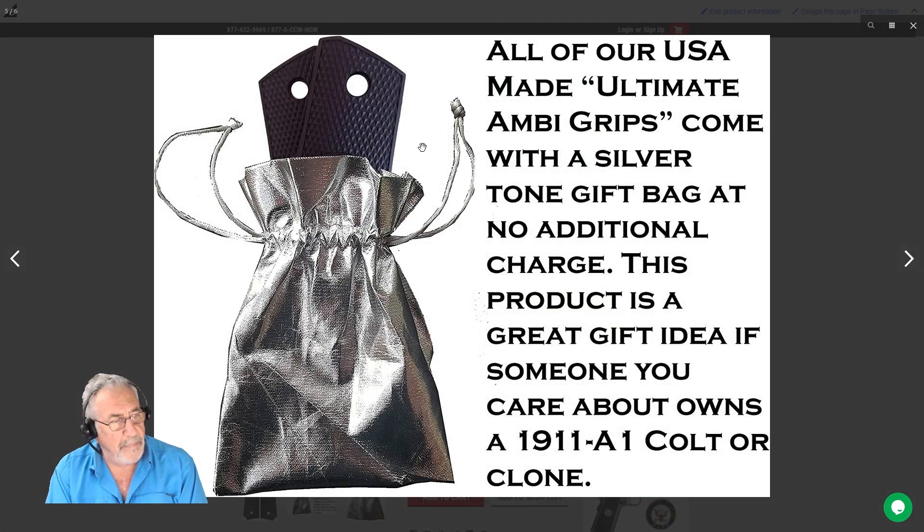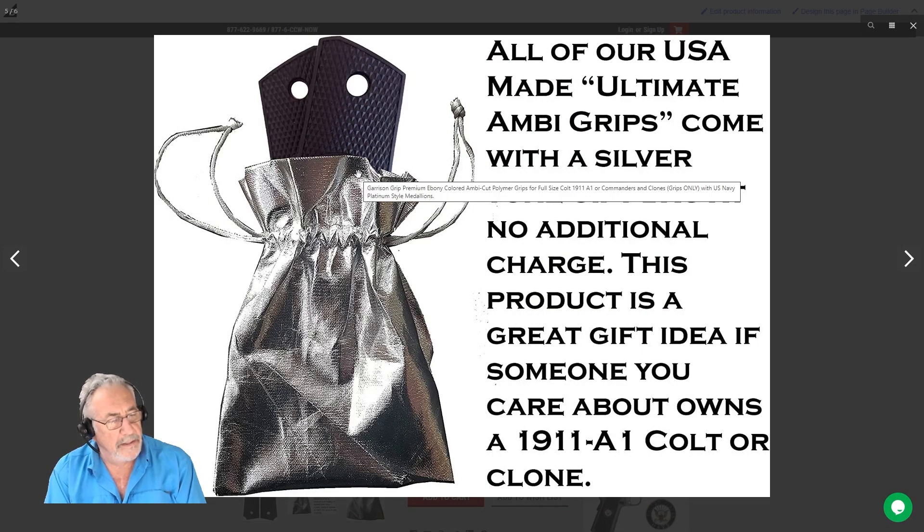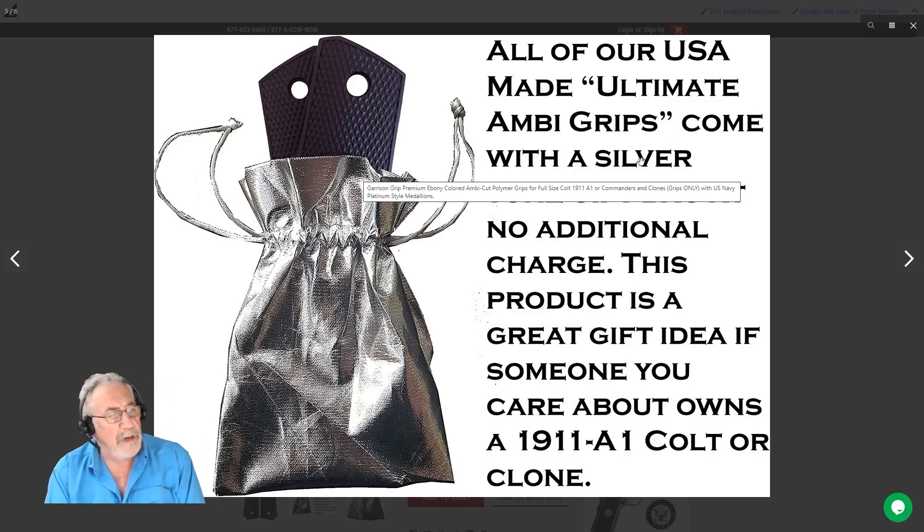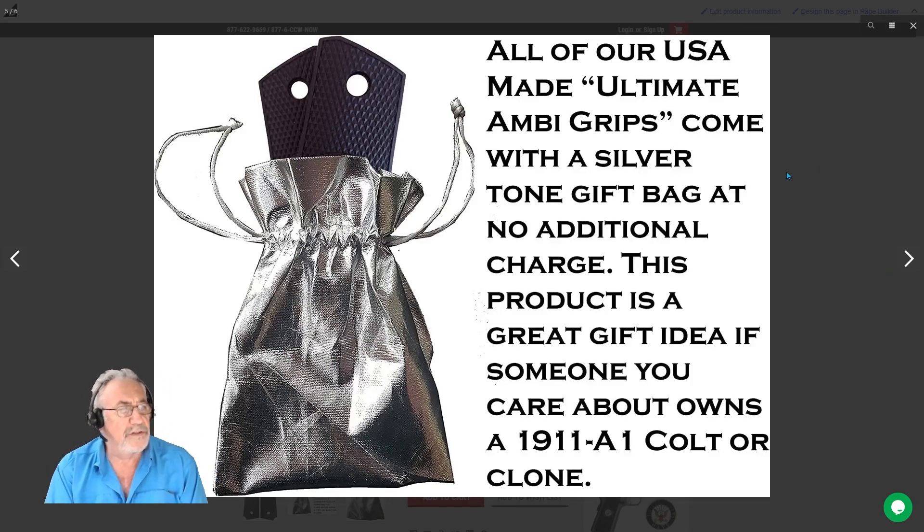They all come with a gift bag, which is great if you want to give one to a military friend or relative. We have them in all the different branches of service.